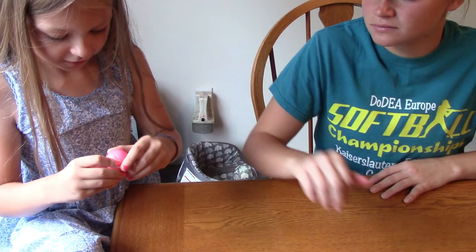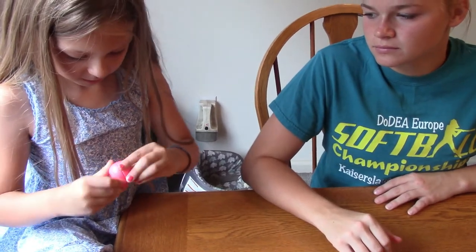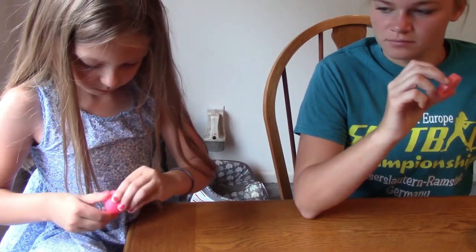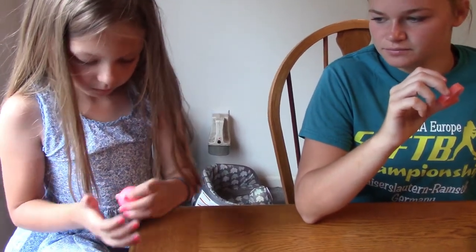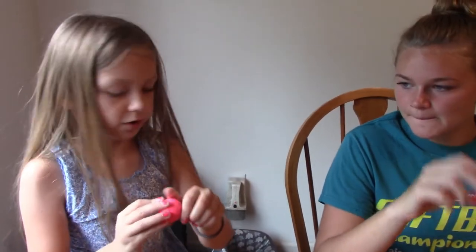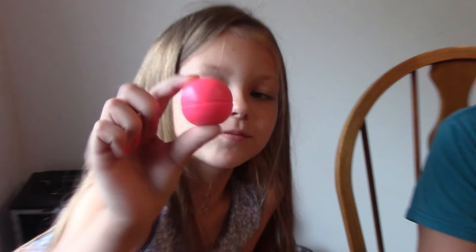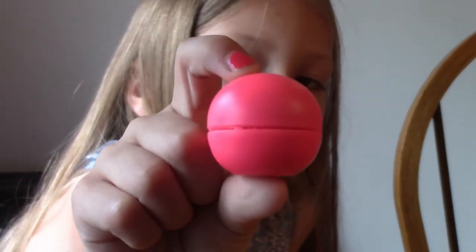Now you twist it. Nice — so we made our own lip balm! DIY, do-it-yourself, homemade lip balm — how cute! That's all we have for today. If you like this video, give it a thumbs up and don't forget to subscribe. Bye bye!